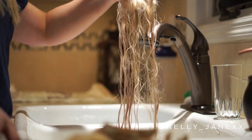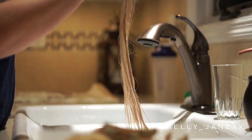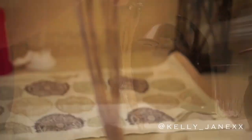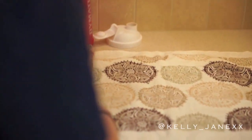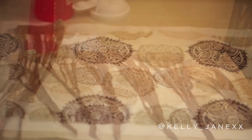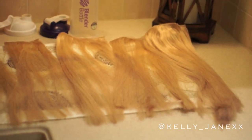Each piece I will pick up and individually brush through. Once they are all brushed and all tangles are gone, I'm going to set them on an area to dry. I just put down a towel and set each piece to dry there. Normally I will just leave it overnight, and then in the morning you have beautifully toned hair extensions.